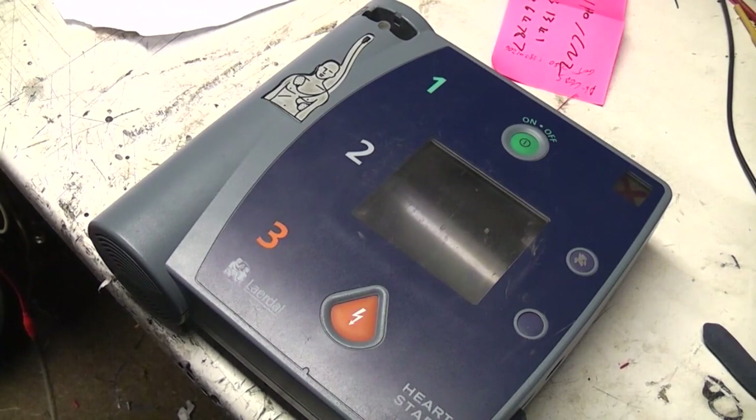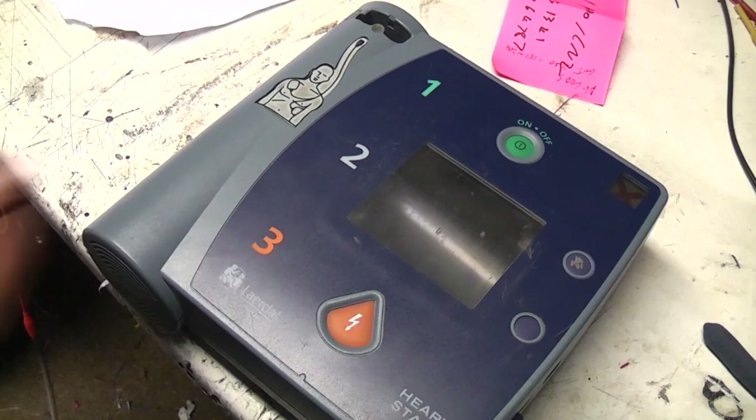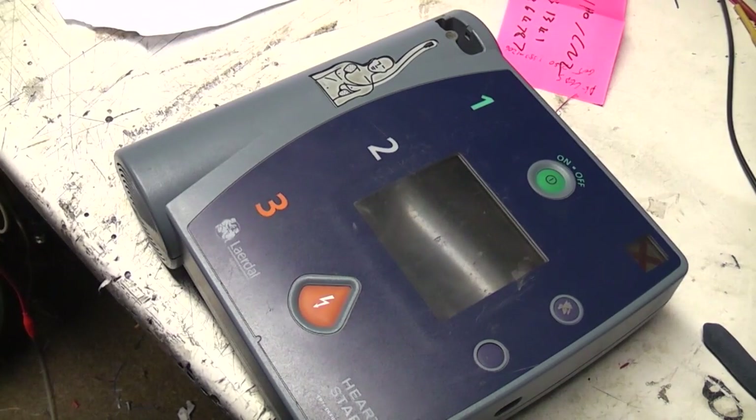A while ago I did a teardown on an automatic external defibrillator. I spotted this one on eBay really cheaply, so I thought it might be interesting to look at one from a different manufacturer to see what they've done differently. Obviously the two devices are designed to do pretty much the same thing, but different manufacturers would have taken different approaches to it.